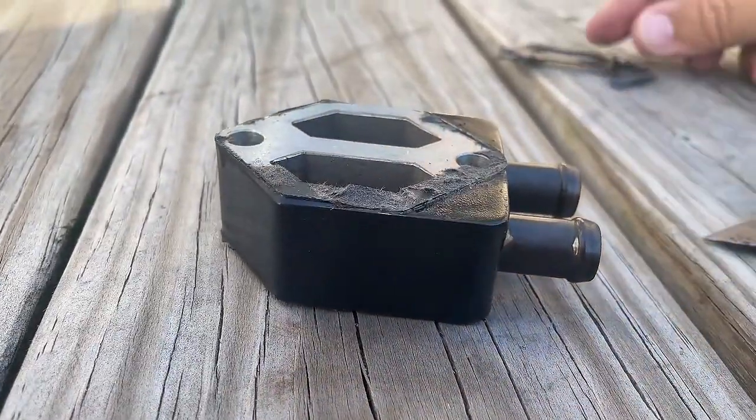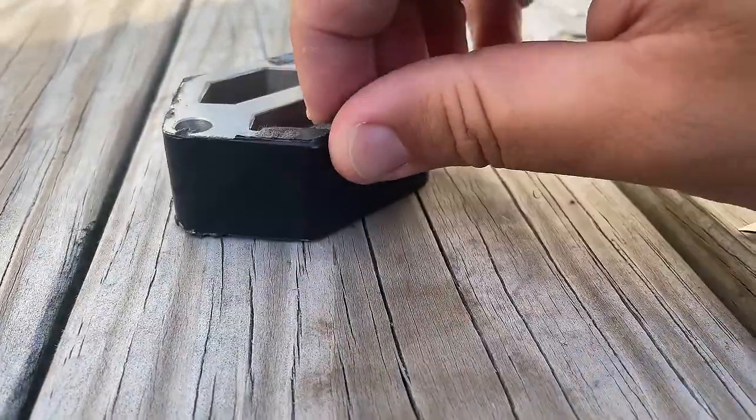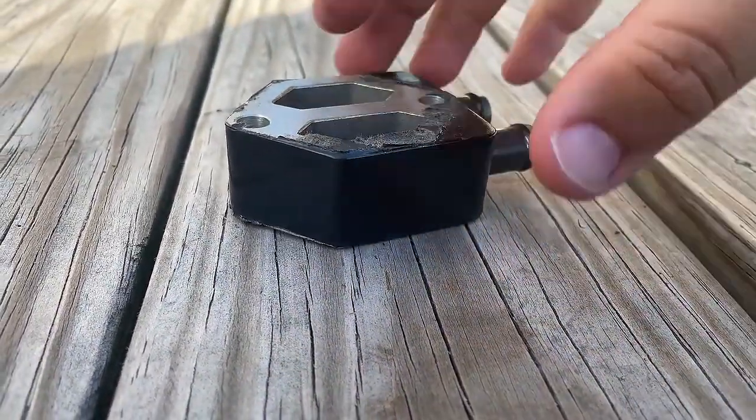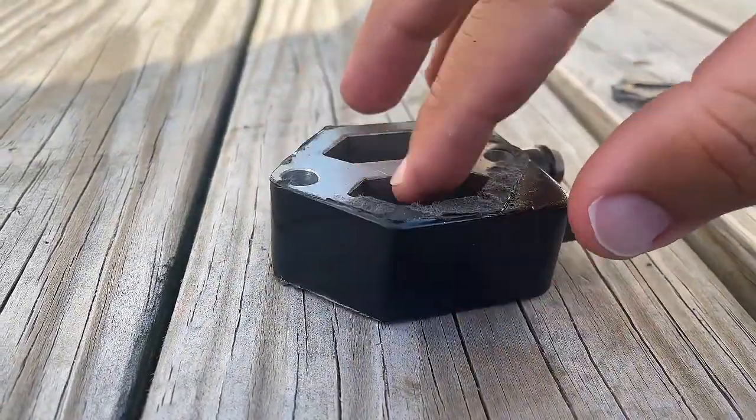I'm just doing this now because I'm trying to hold the camera, but I would obviously do a better job if I had two hands. I'm just trying to show you guys what it looks like and how it should be clean.